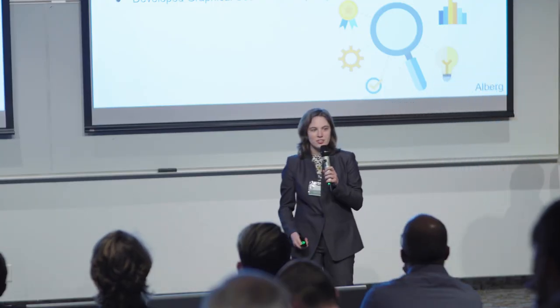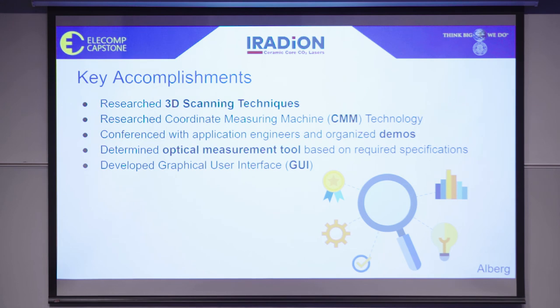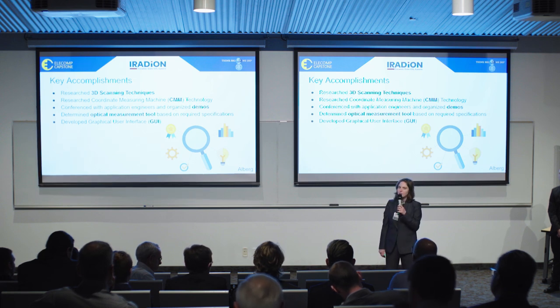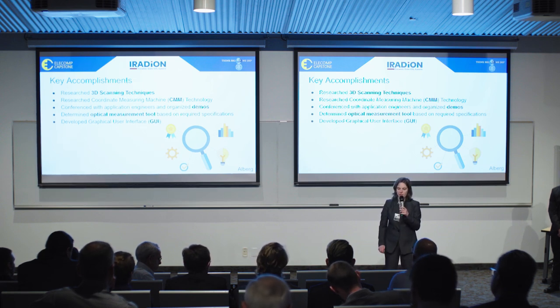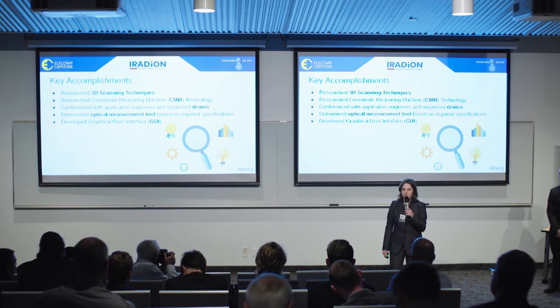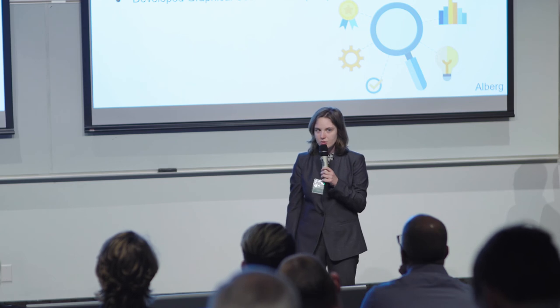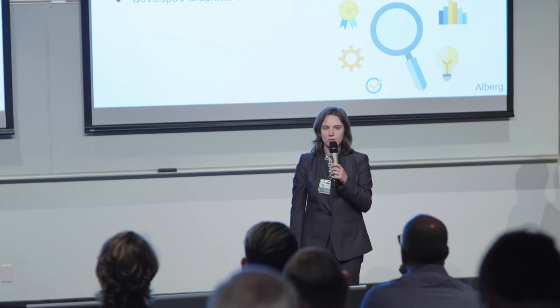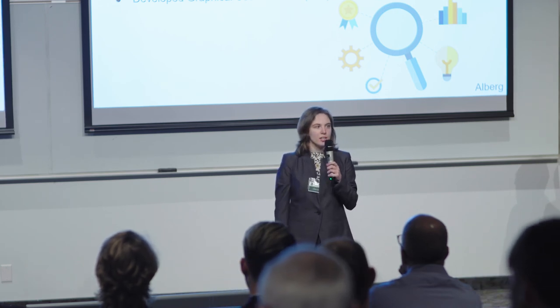Our initial approach to this project was to use a 3D scanner to capture the measurements that we needed. Over the course of this semester, we did extensive research into different 3D scanning techniques as well as some research into coordinate measuring machine technology. We also held several demos, both in person and demos where we sent the part out to a company to be scanned. Due to the results of these demos, we were able to determine which optical measurement tool we will be using for the remainder of our project. In addition, we have a functioning graphical user interface for the final product.